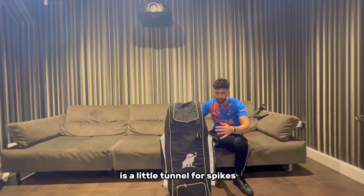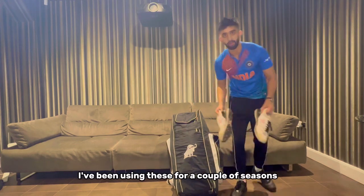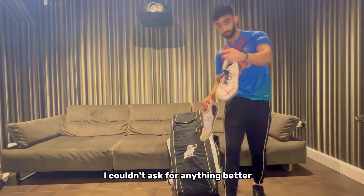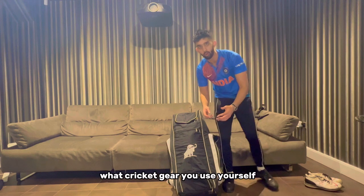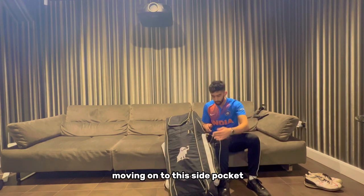This front pocket is a little tunnel for spikes. The spikes in question are the Peter V cricket shoes. I've been using these for a couple of seasons and as a wicket keeper-batsman I couldn't ask for anything better - they're very comfortable, very hard wearing, and overall a solid bit of footwear. Do comment down below what cricket gear you use yourself, as I'm very curious to know.